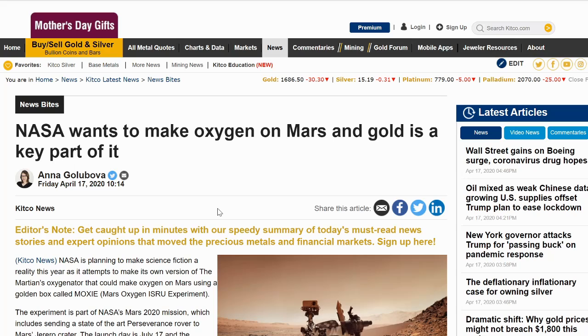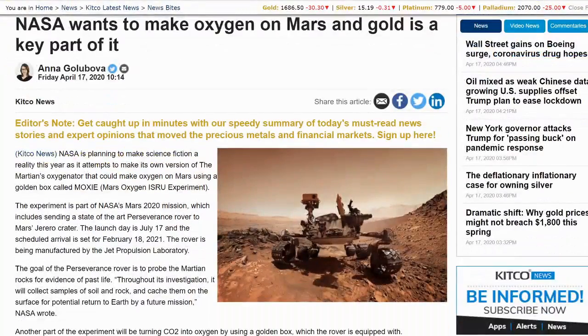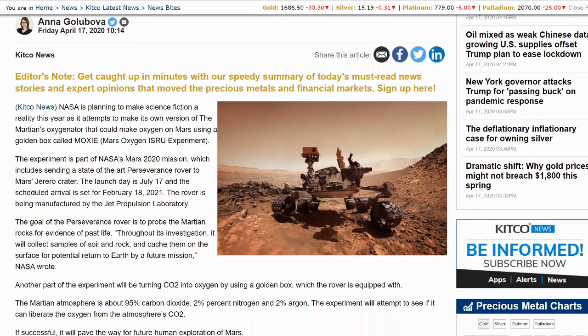This comes to us from Kitco and it's a very interesting bit of news. NASA wants to make oxygen on the planet, and gold is going to be the key. NASA is planning to make science fiction a reality this year as it attempts to make its own version of the Martian's oxygenator — a golden box called MOXIE, which stands for Mars Oxygen ISRU Experiment. The experiment is part of NASA's Mars 2020 mission, which includes sending a state-of-the-art Perseverance rover to Mars's Jezero crater.